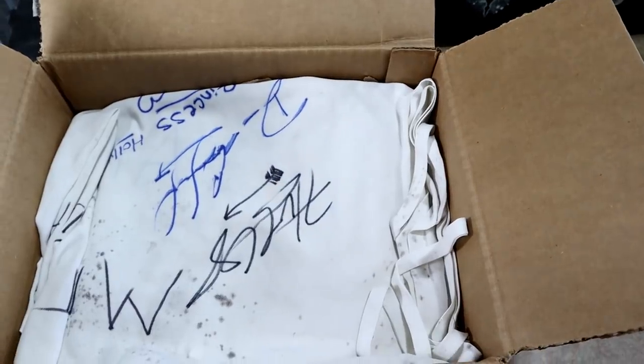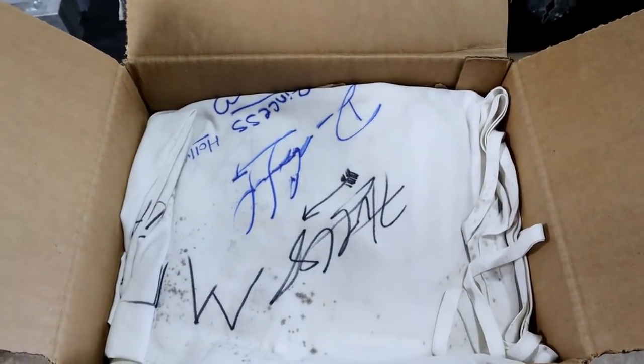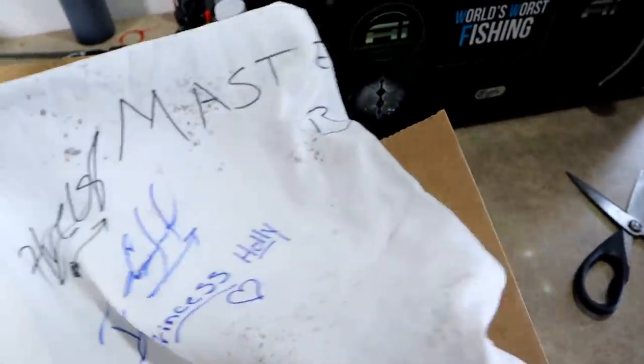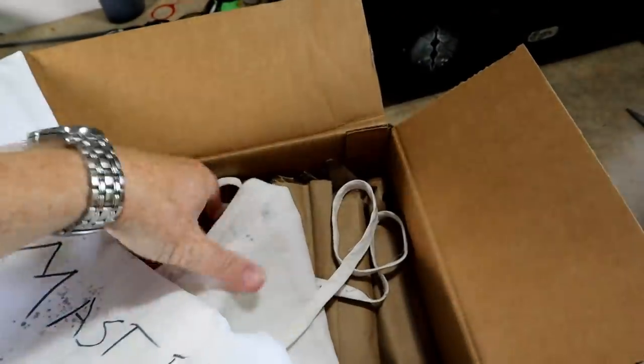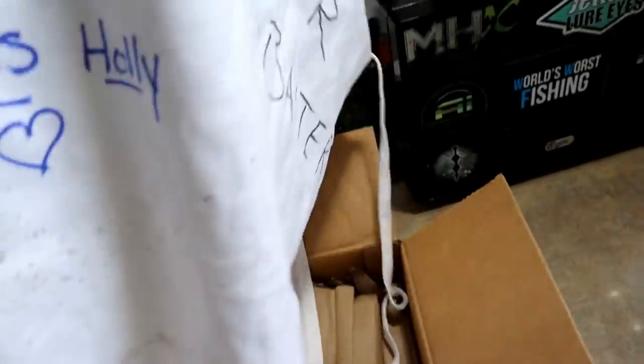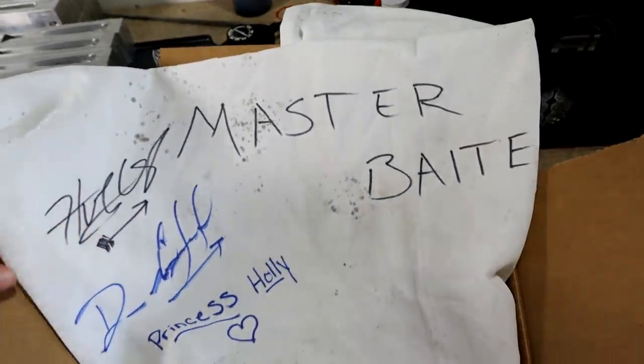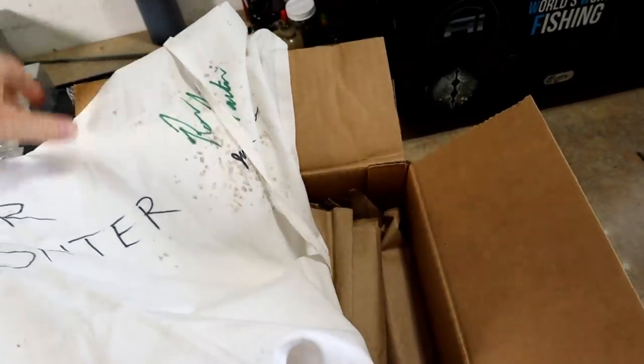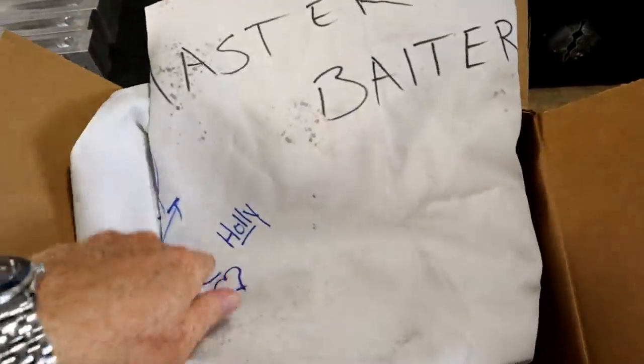Let's do a quick little unboxing. What in the world — is this from AI? Hold up, what's going on here? Oh my gosh, are these autographs from all of the AI people? Oh my god, it's an apron that says... okay, you know what, this is a family show. Nice prank guys. Holly signed it — she's nice.